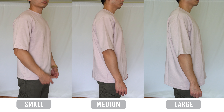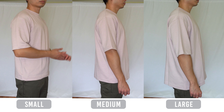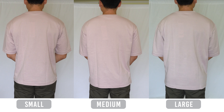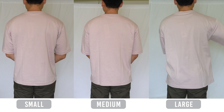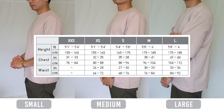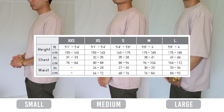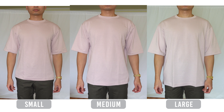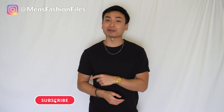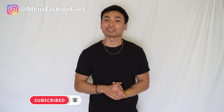Overall, Uniqlo's oversized fit is done very well, and with the Arism fabric it makes it even better. This tee is definitely worth your money, and for the low $15 price tag it might be the best oversized tee on the market. If you're an extra small or extra large, the size chart chest recommendations are fairly accurate, so use that along with this video to your advantage. And that's it — if you're interested in a size guide for other Uniqlo tees, click the playlist. Don't forget to hit subscribe, like, comment, and I'll see you in the next one.